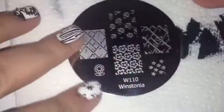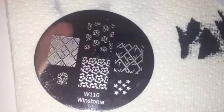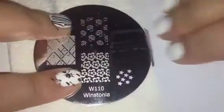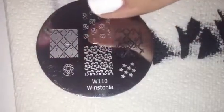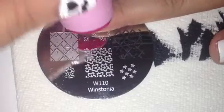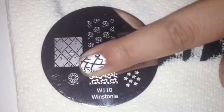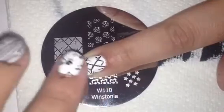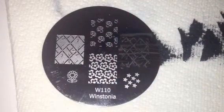I'm cleaning off my stamper. The next plate is Wistonia Plate 110 and I want to try this little bamboo pattern right here. Scrape it off, pick it up, and put it on this finger. So there's the bamboo pattern and it came out okay. It's a little weird right there, but I think that's totally my fault, not the image's fault. Pretty cool though.